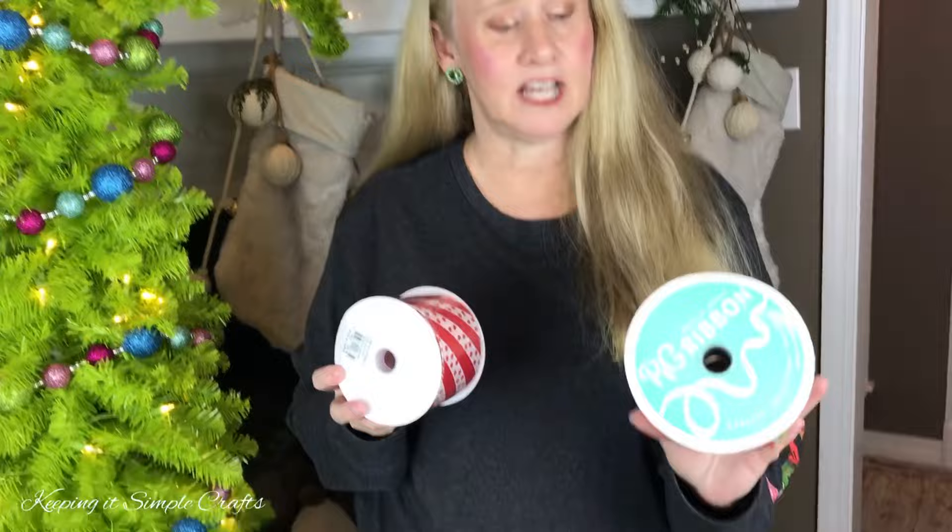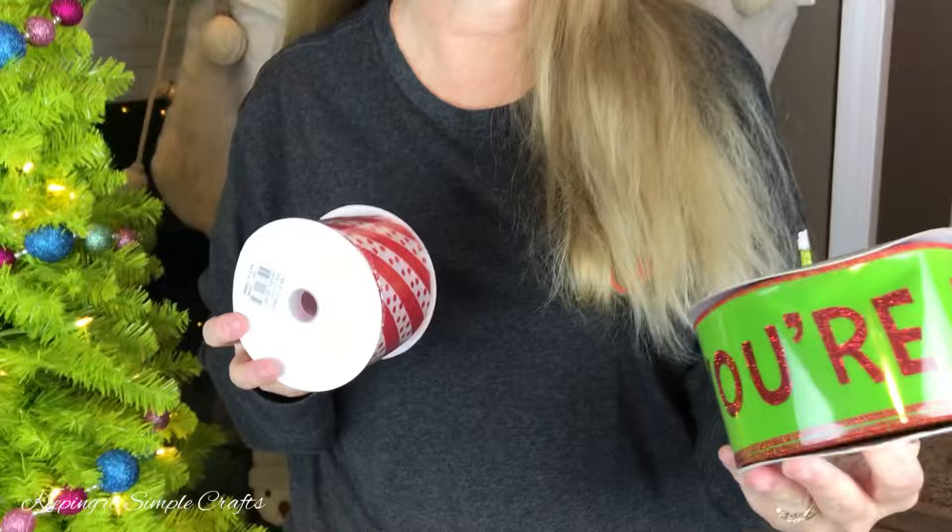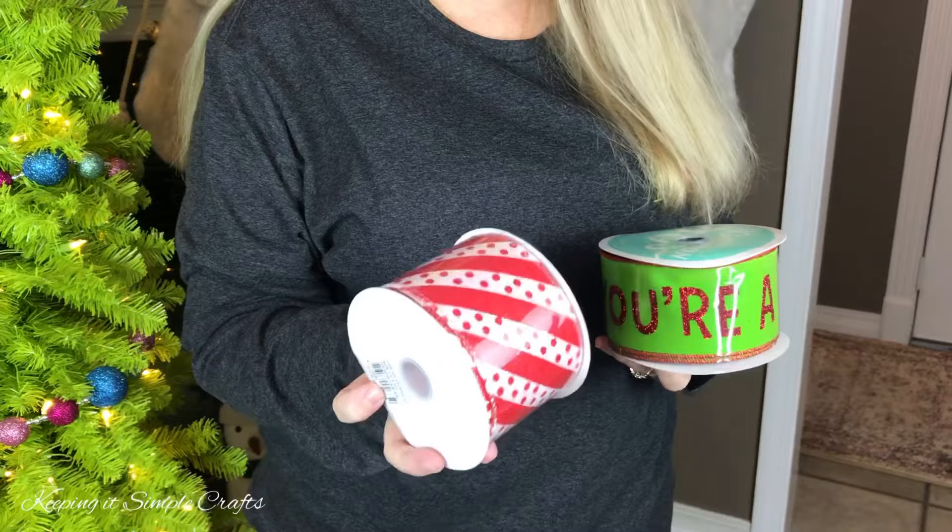Now I'm going to be adding my ribbon next. This one says "You're a Mean One" and I ordered it online from Craft Outlet — it is 2.5 inch width ribbon with wire. I also ordered this one from Craft Outlet, 2.5 inch width ribbon with wire. So we're going to add ribbon next.